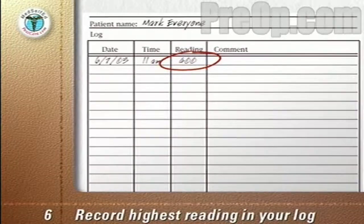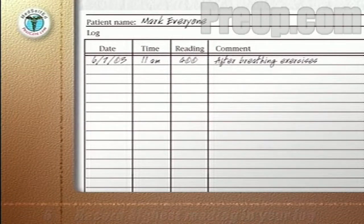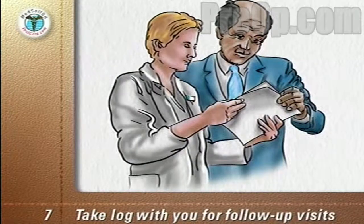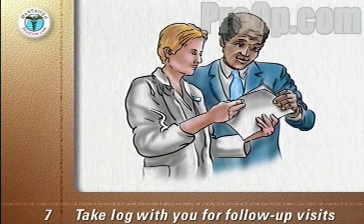Your doctor or nurse will tell you how often and when each day to record your readings. Take your log with you when you return for follow-up visits to your surgical team. They will be able to monitor your progress and see when your lung function has returned to its pre-surgery value.